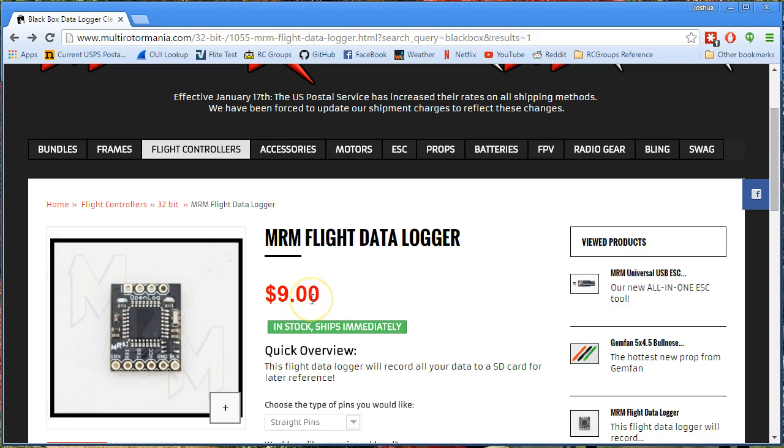And half the time when they come from eBay, they don't have the Arduino bootloader installed. So if you need to update the firmware, you can't do it without flashing the bootloader. I don't 100% know that this one comes with the bootloader, but it always ships with the right firmware on it already, so it's never been an issue for me. Anyway, I do a lot of black boxing, and this is where I buy these from — $9 a pop.